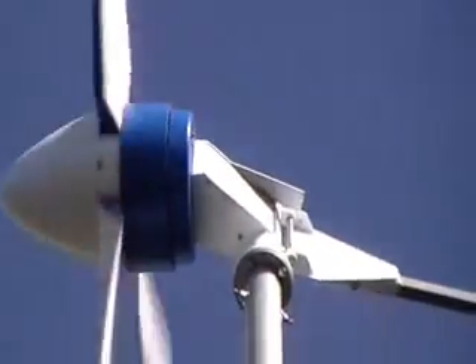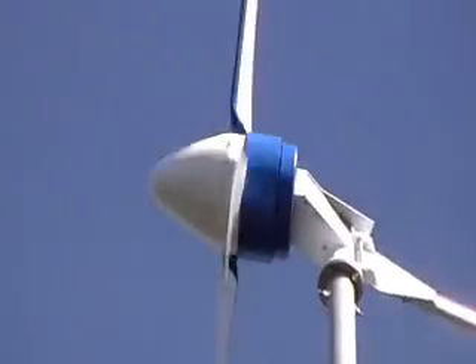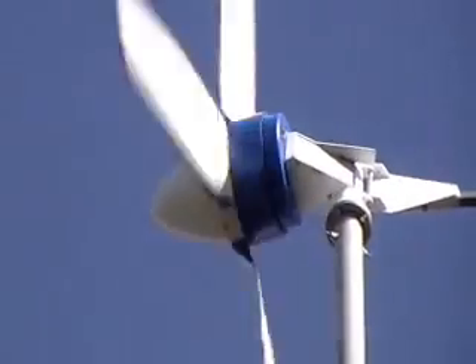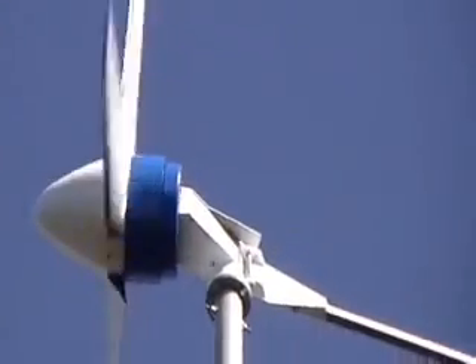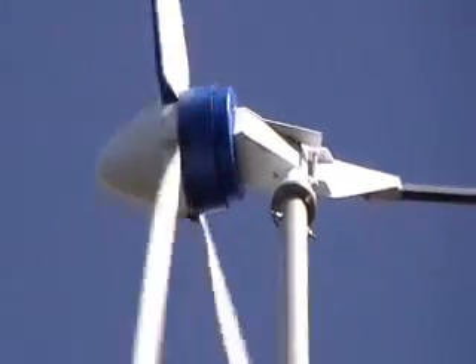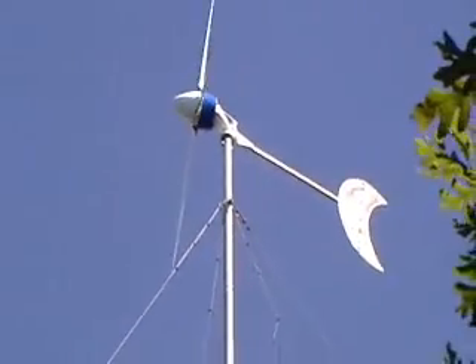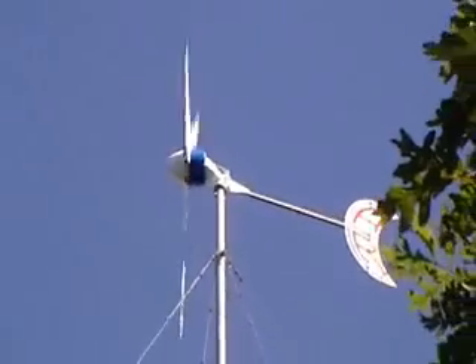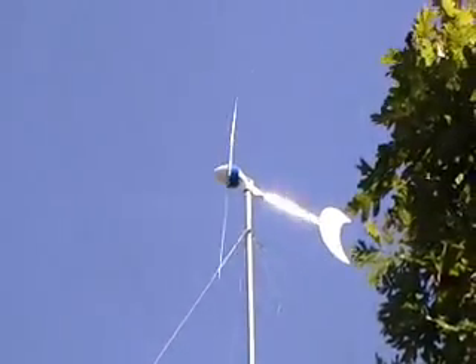The interesting thing about this turbine is it's really quiet. Even when it gets up to 3,000 watts, it makes just a little bit of a whistling sound — the sound of the wind coming off the tips of the blades. When we first were thinking about getting a turbine, people were saying it's going to be so loud you won't be able to stand it. But honestly, we don't even notice it.